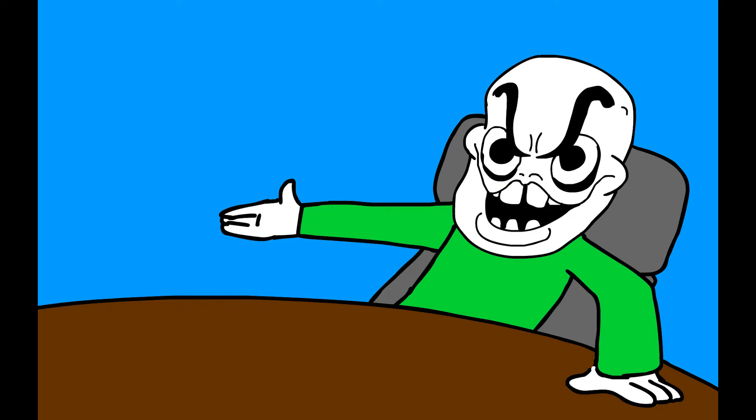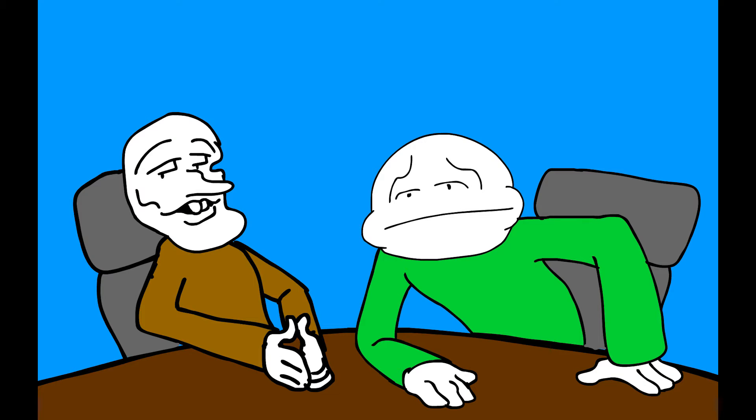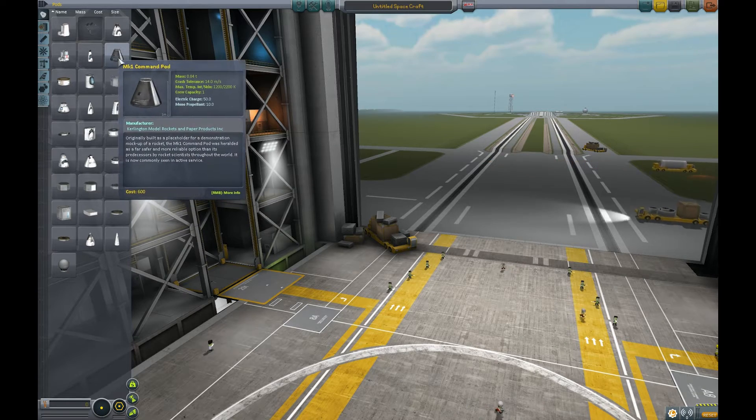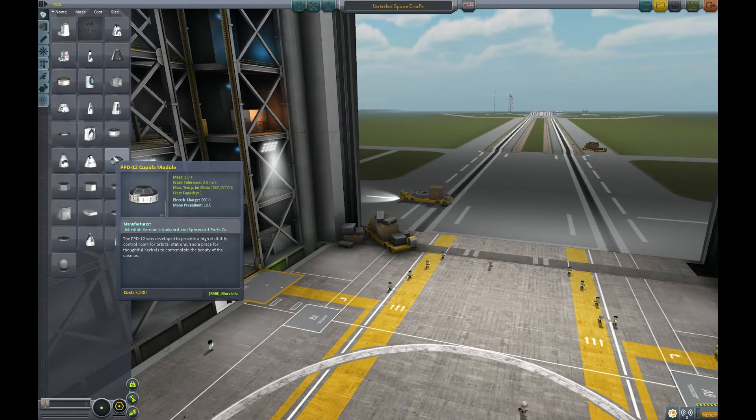We should go to space — a great man said that once. We're actually going to really attempt to get to the moon. Let's get started.